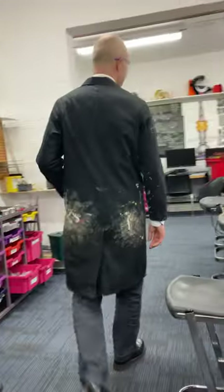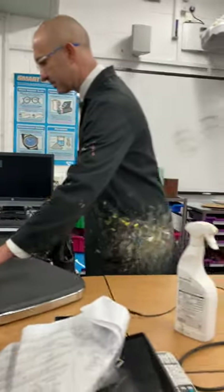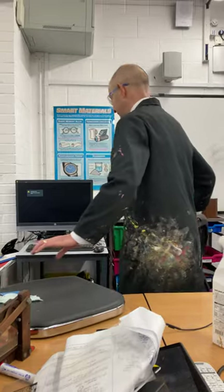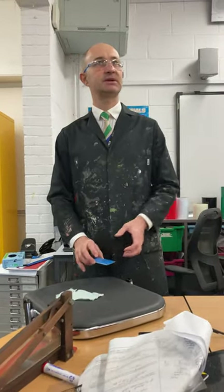So let me just talk a little bit about the process, and then we will go on to get everything photocopied onto the correct material.